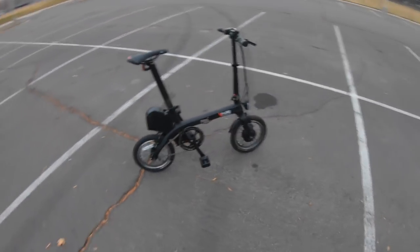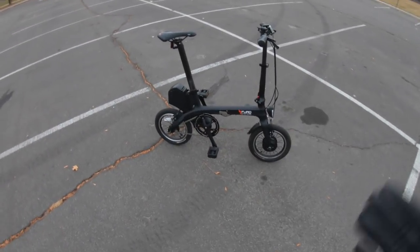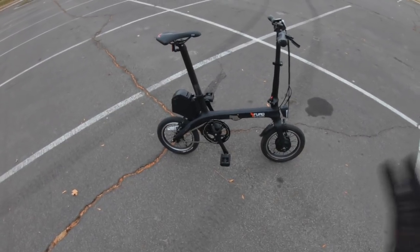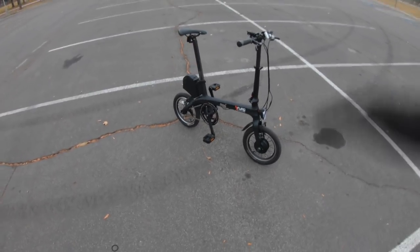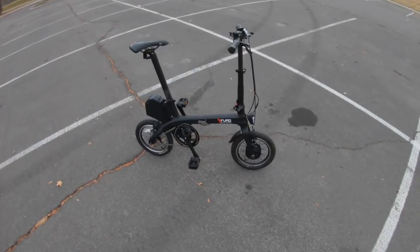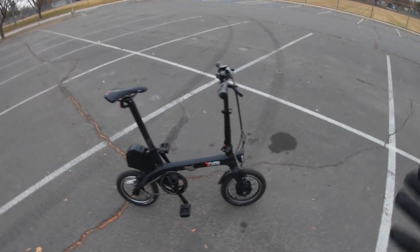It might not seem all that tiny by itself, but when you see someone standing next to it — especially when you see somebody riding it — it looks really, really tiny. It feels that way too. When you're riding the bike, it definitely has a peculiar way of riding. A lot of the total weight is way up high, because that's the weight of the rider. But let's go ahead and talk about some of the details, and then we'll get into the ride characteristics.